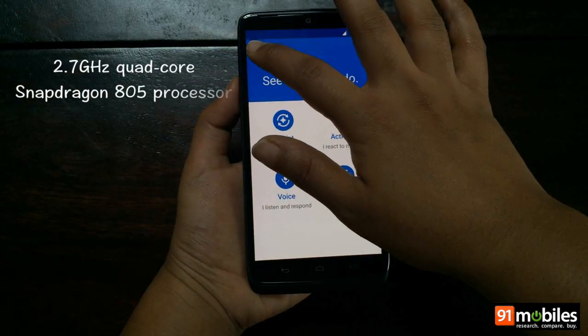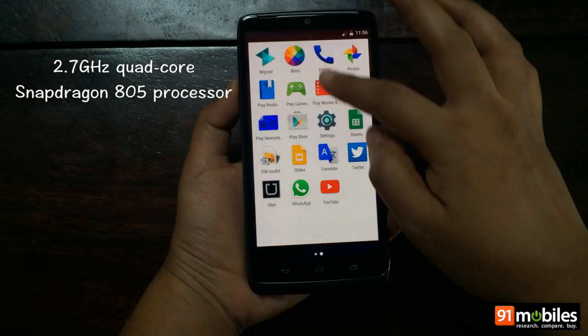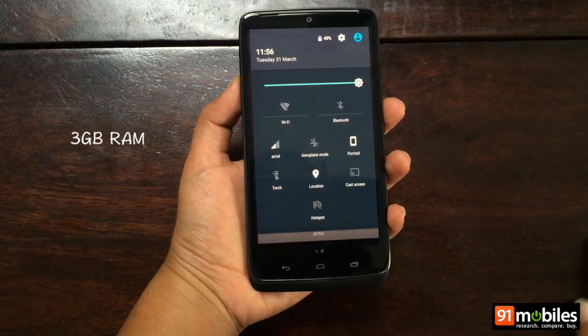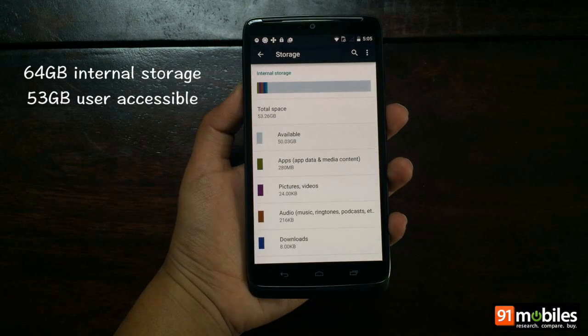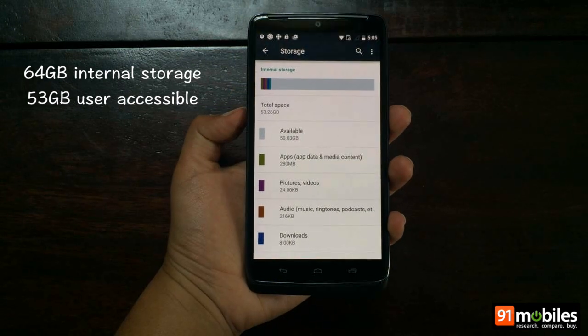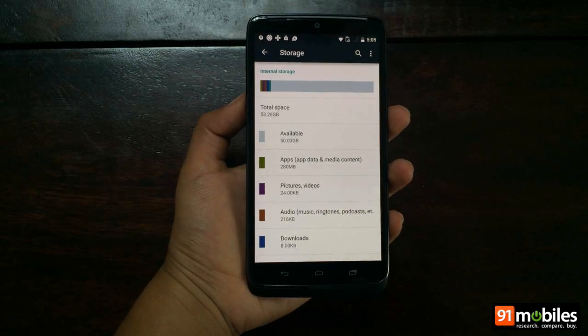Powering the Moto Turbo is a 2.7 GHz quad-core Qualcomm Snapdragon 805 processor mated to 3 GB of RAM. There's 64 GB of internal storage that's non-expandable, but on a fresh reboot you get 53 GB of user-available space, which should be more than enough for most users.